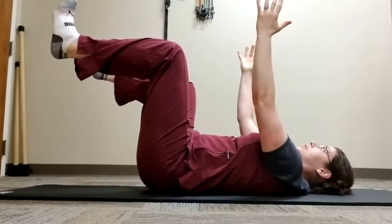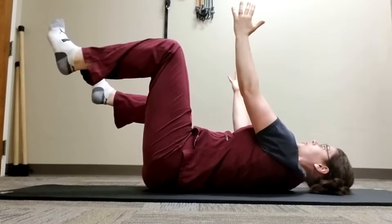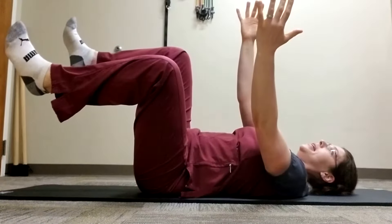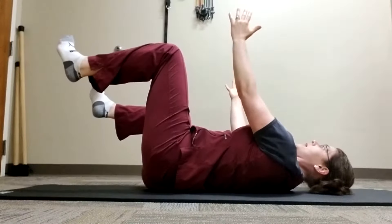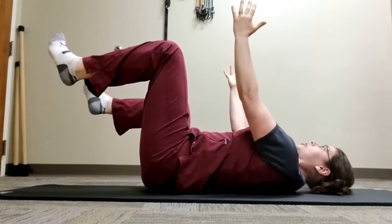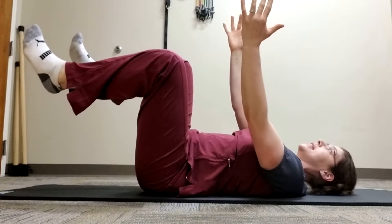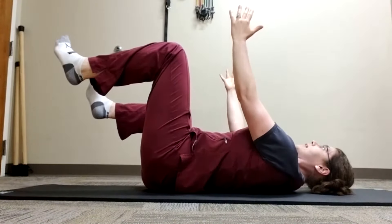Again, keeping your core braced, roll from side to side, keeping your hips and your shoulders moving in the same plane at the same time, keeping your core tight. You should be able to turn until your shoulder blades lift off the ground. Complete six to ten reps and up to three sets.